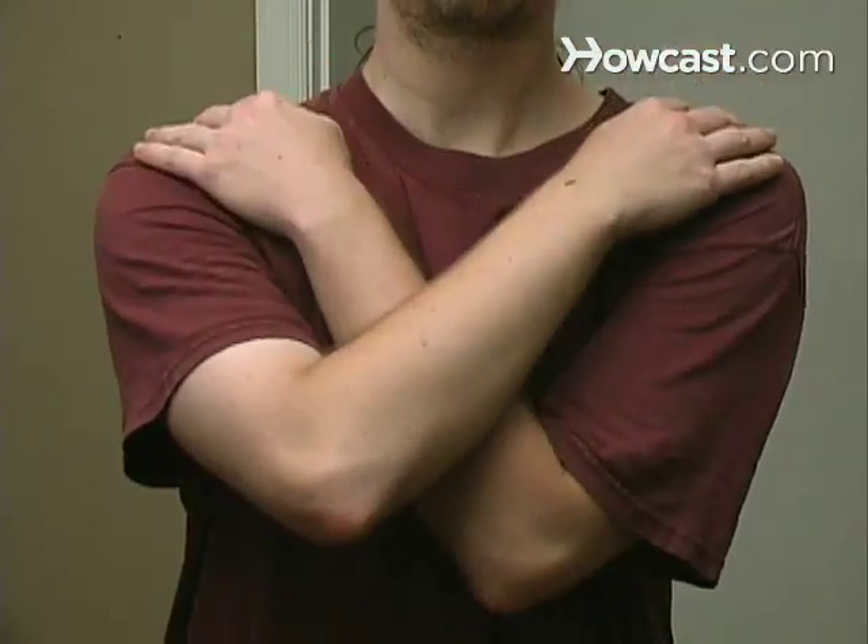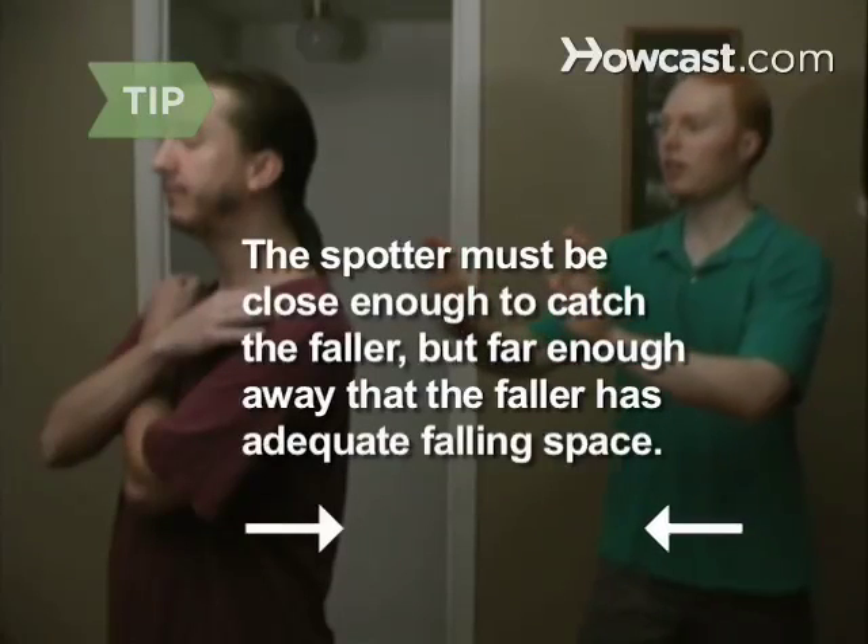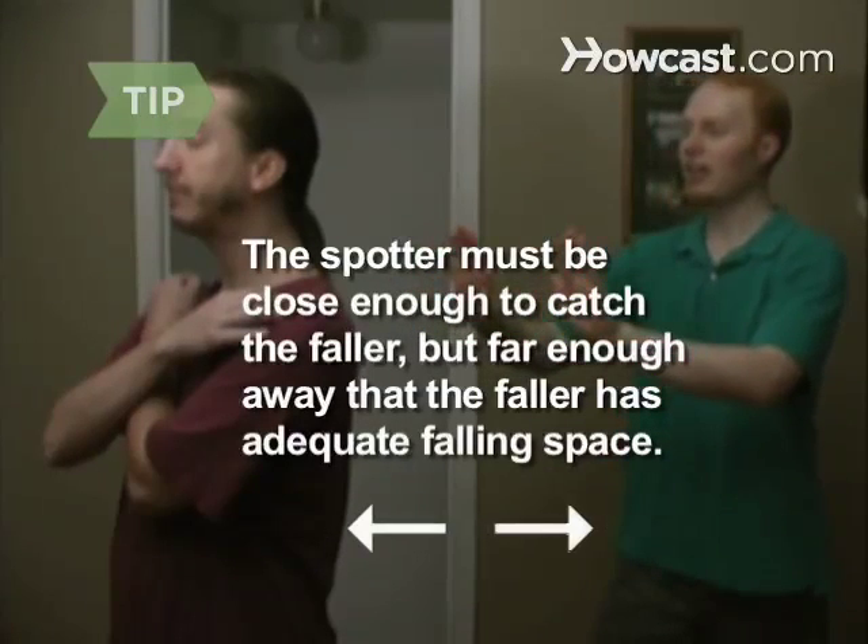Step 1. Instruct the person who will fall to stand with their eyes shut and their hands folded across their chest. Step 2. Position the person who will catch — the spotter — behind the person who will fall. The spotter must be close enough to catch the faller, but far enough away that the faller has adequate falling space.